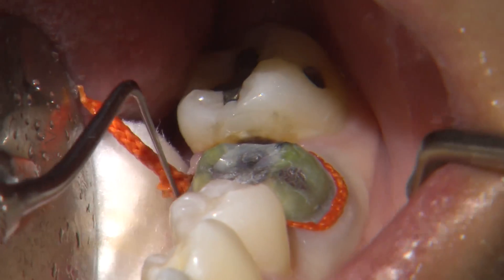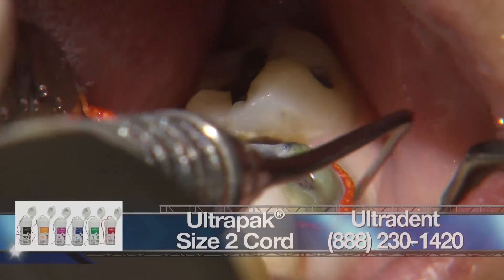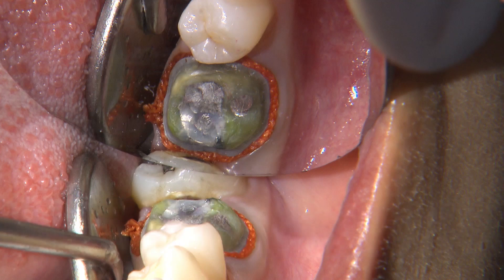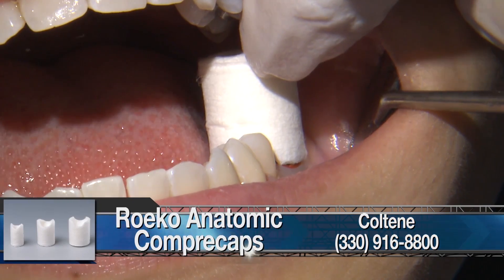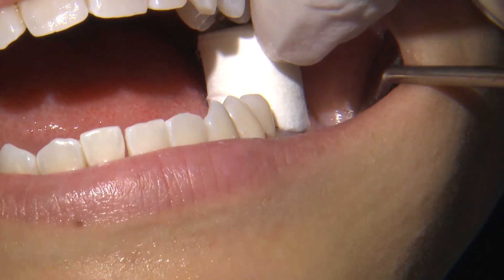We first place a triple-zero cord to displace the gingiva vertically. Then we're placing the second cord — a size two — to displace the gingiva laterally away from the margins, and we let this sit for a few minutes. Once the retraction cords are placed, we place a copper cap on top of the cord and have the patient bite down on the copper cap for about five minutes.